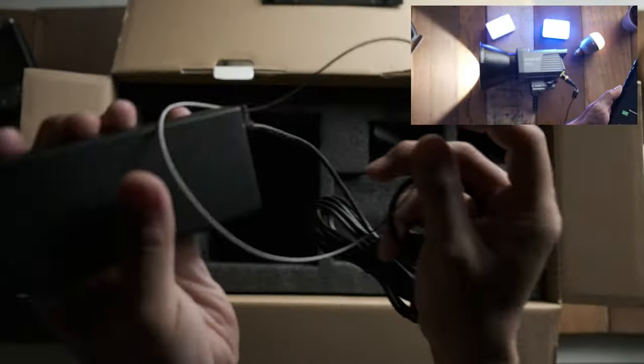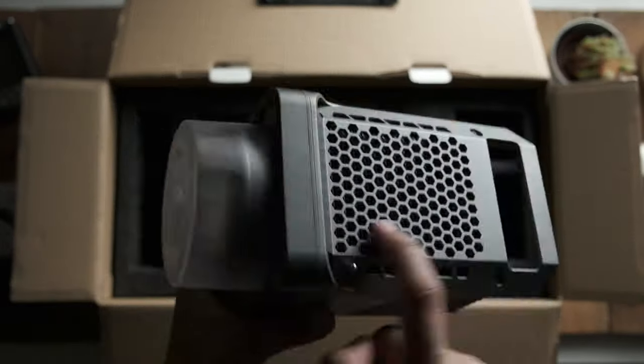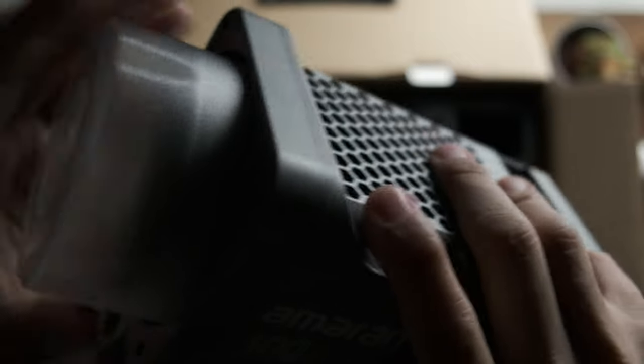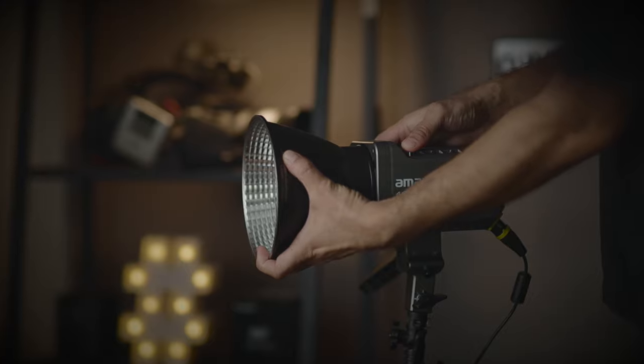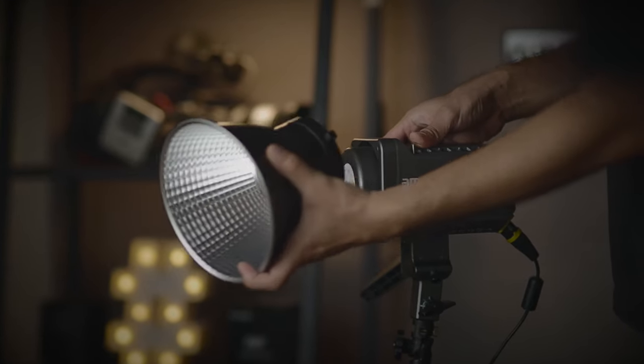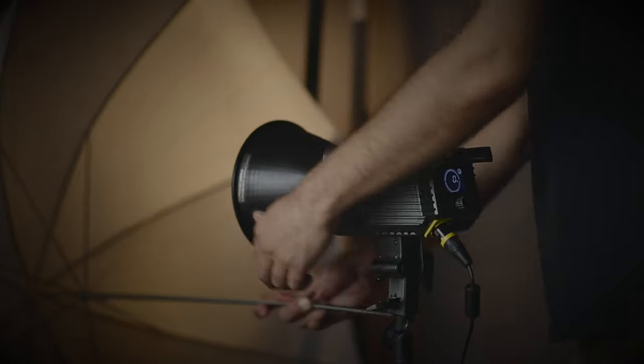This light also comes with a built-in fan to reduce heat, and so far I haven't found any issues with the sound or noise it makes. One more reason I love using this light is that it comes with a Bowens mount, and it also has an umbrella holder if you want to use an umbrella for some diffusion.